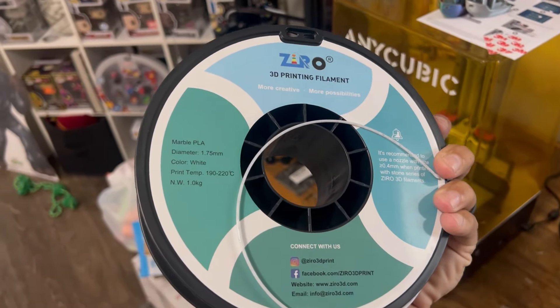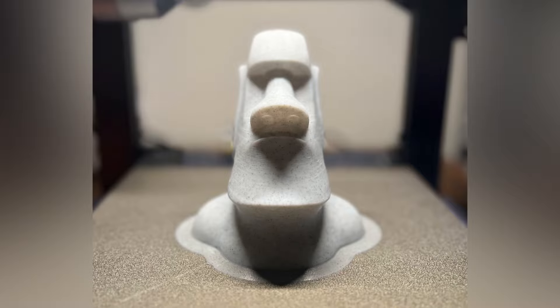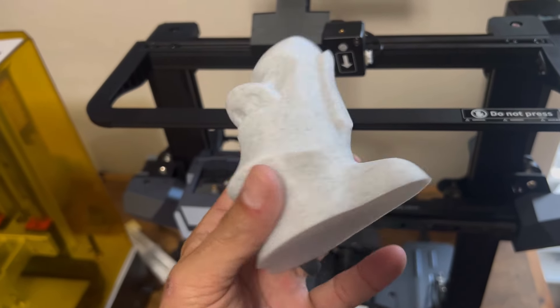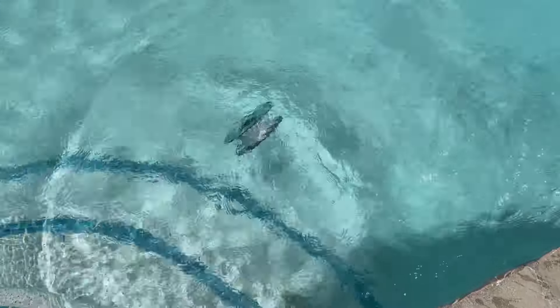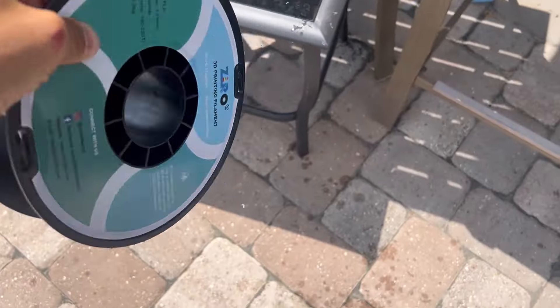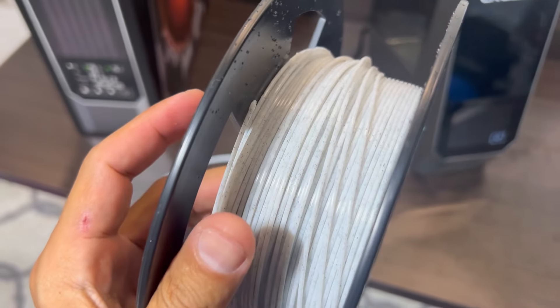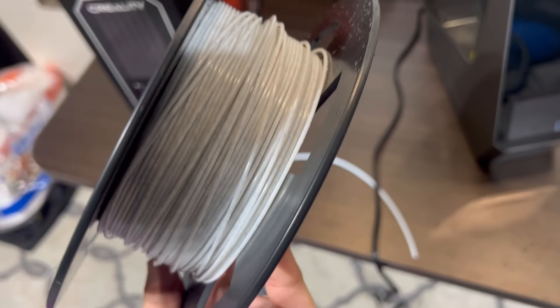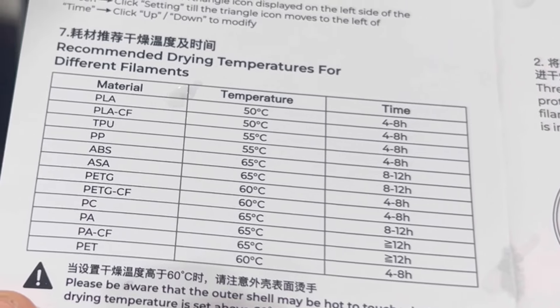I wanted to see just how good this filament dryer was, so I left some PLA out in my room for about two days and did a test print — a moai, because my son wanted one. Although it looked pretty good there are some impurities in it from the ambient moisture. But I wanted to really push the envelope, so I took the PLA and threw it in my pool. I left it in there for about an hour, fished it out, then left it outside in the Florida heat and humidity for about another hour. There was just a ton of water in there.